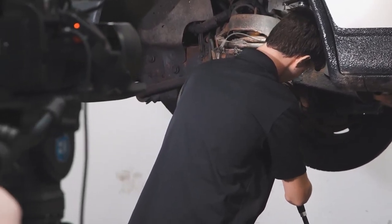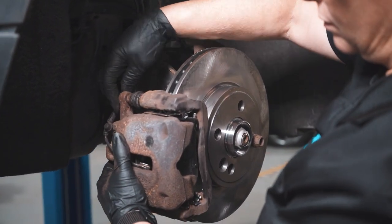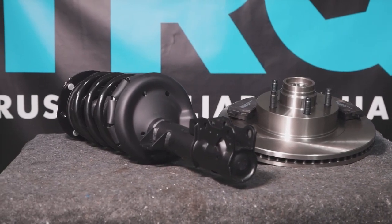Let's go ahead and torque down the lug nuts to 135 foot-pounds. When only the best will do, demand TRQ — the only company that lets you view before you do. TRQ is committed to offering the highest quality aftermarket auto parts engineered with peace of mind. Thanks for viewing with TRQ.